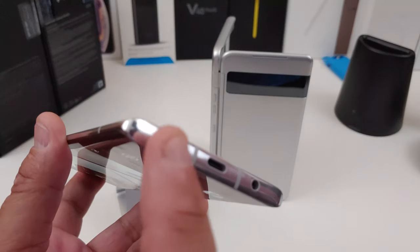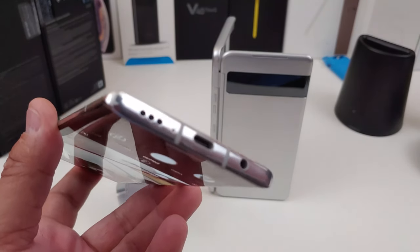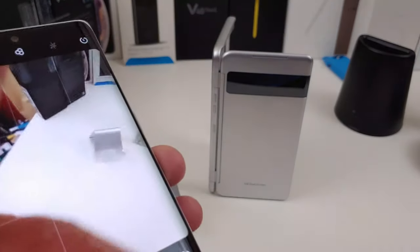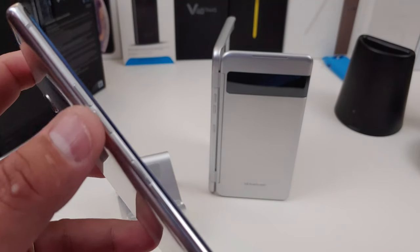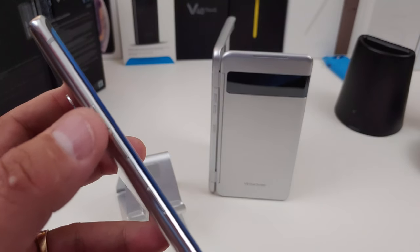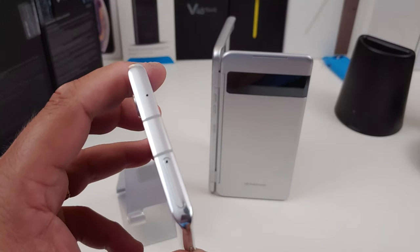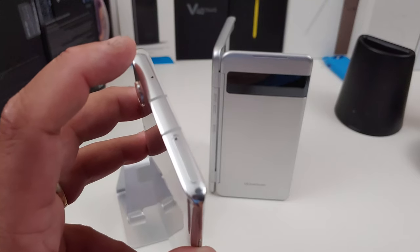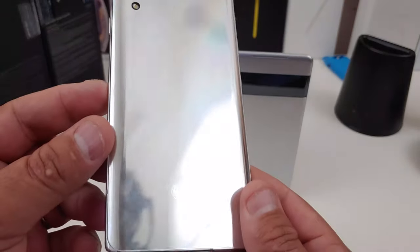It does have a headphone jack, speaker, type-C charging port, and a microphone. You have your power button on the right-hand side, and you have the volume rockers and the Google Assistant button. I wish the volume rockers were on the right side. At the top you have another microphone, the SIM card slot, and the SD card slot.